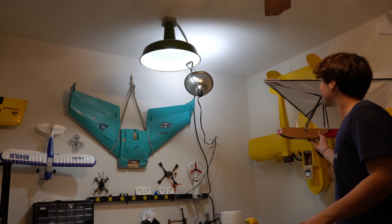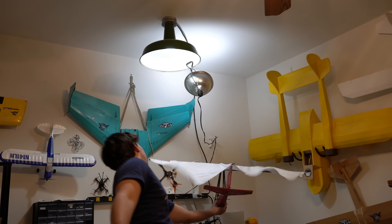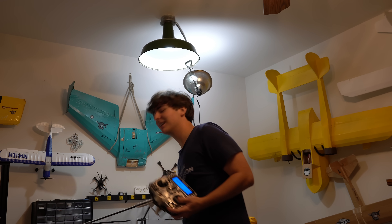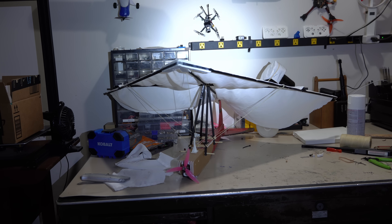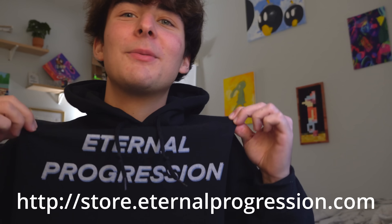I also think it'll catch a ton of air, way more than the wings did. It's dark outside though — I can't fly it. Or can I? Before I fly this thing out in the middle of the night, I want to show you something. Since it's beginning to be wintertime and getting cold, I actually have this new hoodie and I'm so excited about it — it looks so cool and it's super comfortable. If you guys would like to support me, this would be one of the best ways possible. All right, now let's go fly this thing out in the middle of the night.